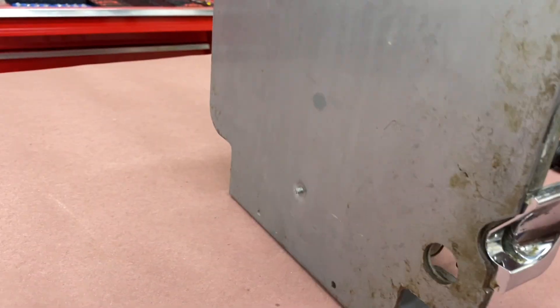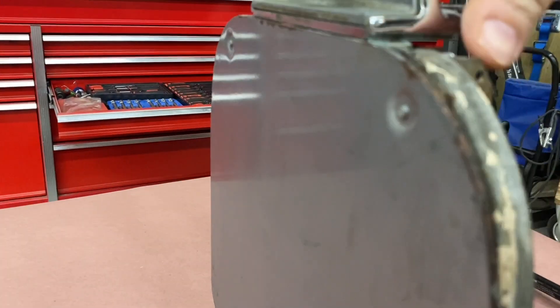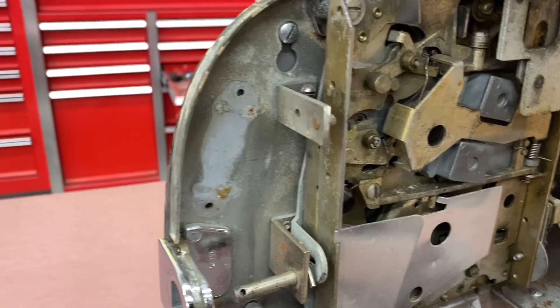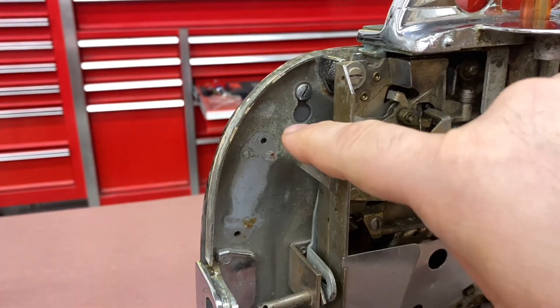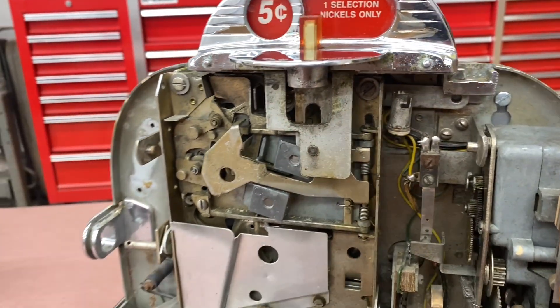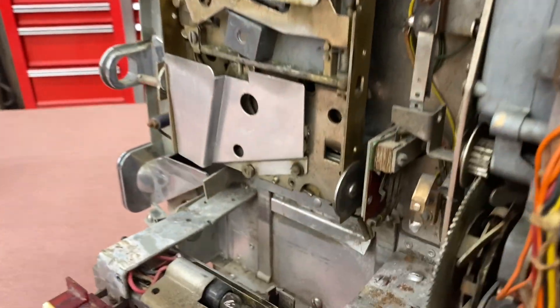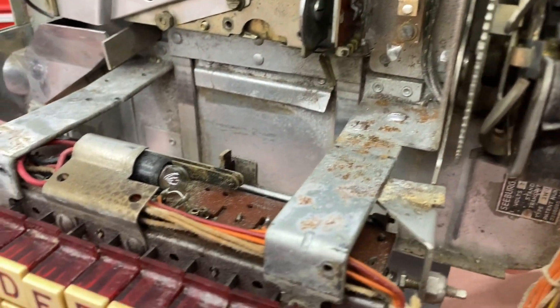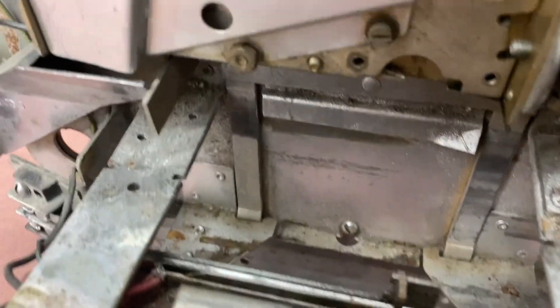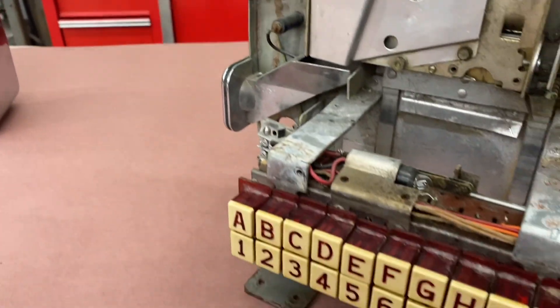This looks like just the table stand; it looks like it's just attached with these two flat heads here, and then you can hang it on the wall. But yeah, I'm just trying to determine what's missing, what's needed. It looks like it's in nice condition anyway.